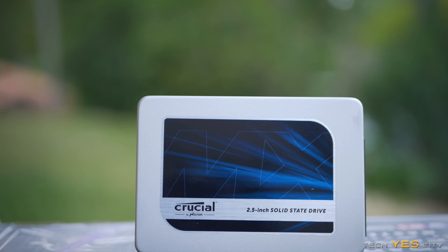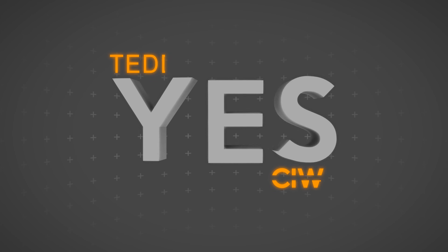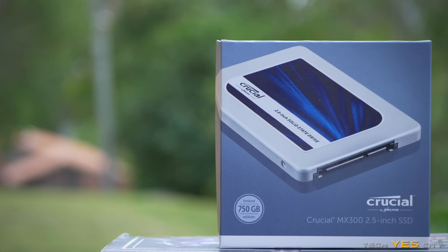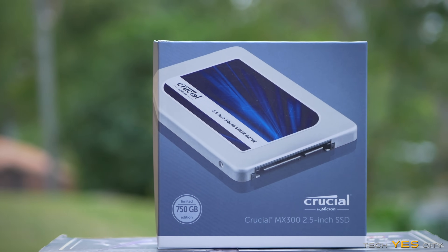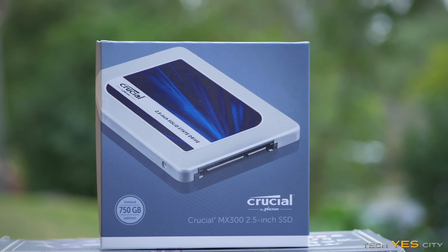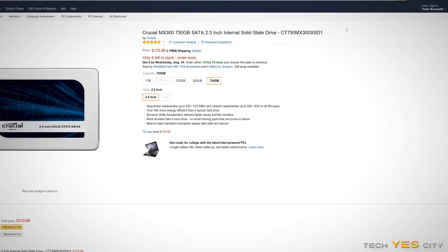Crucial have recently hit the SSD market with their MX300 series SSDs. Is this enough to compete with some of those aggressive competitors out there in the market? Let's find out. Welcome back to Tech Yes City. This is Brian coming to you today with a review of Crucial's MX300 750 gigabyte SSD, which is currently hitting the market at around $299 AUD, and also available on Amazon in the States for around $180 USD.